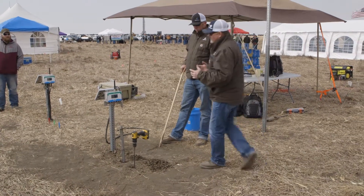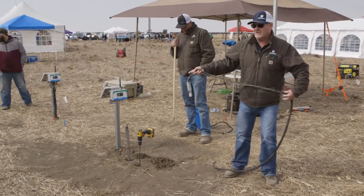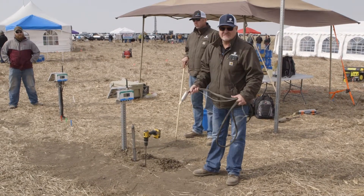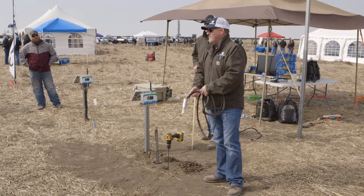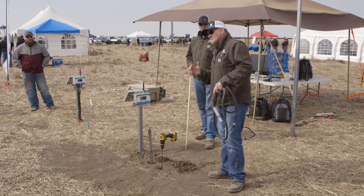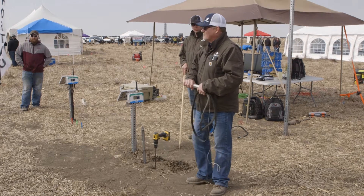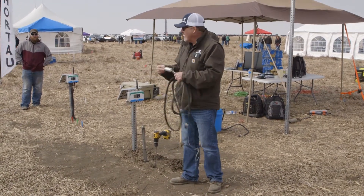So let's talk a little bit about what we do — a number of things that we do differently. One of them is our measuring device. We patented our own, developed and patented our own device. I don't know how many of you might be familiar with soil tension. If you've ever been around the older tensiometers — that was my introduction to soil moisture many, many years ago. Basically what we've done is we've taken that older soil tension technology and created our own probe.